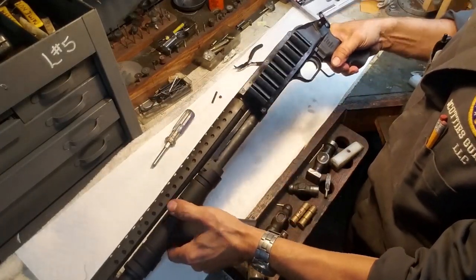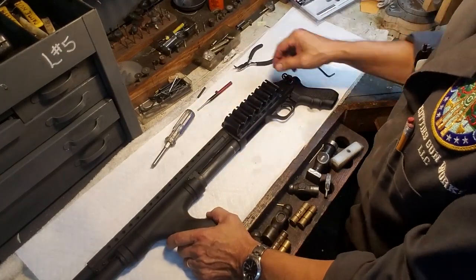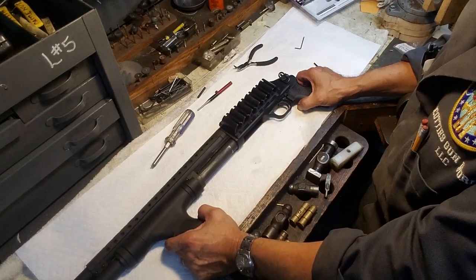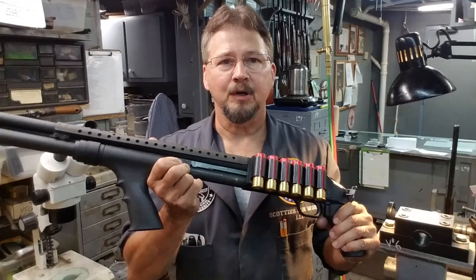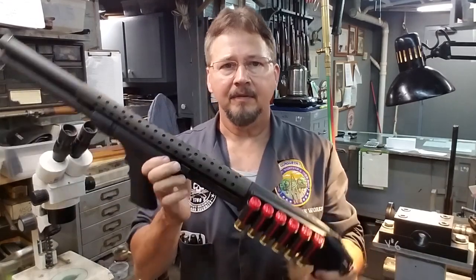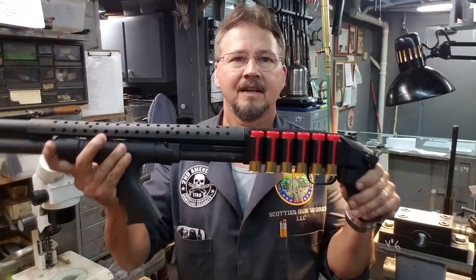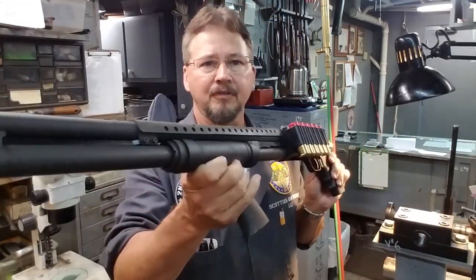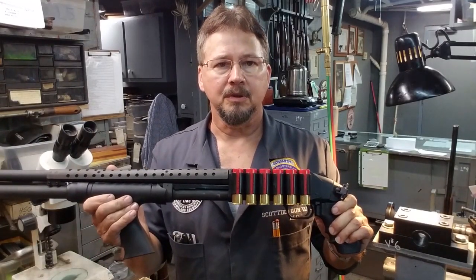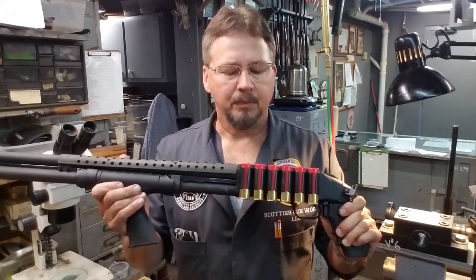And there it is — mounted on there. It's really nice. I'll put some shells in it and show you what the finished product looks like. Here is the finished product with six rounds installed in the side saddle. Everybody can see how easy that was to install — it really looks good on the shotgun. If you're in law enforcement or just have a home defense weapon and want to add some extra rounds that are easy to get to, that right there is probably a really good product for you.